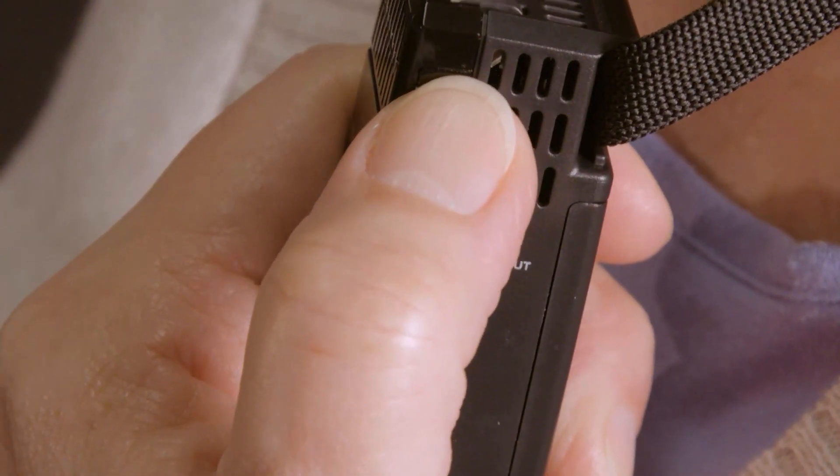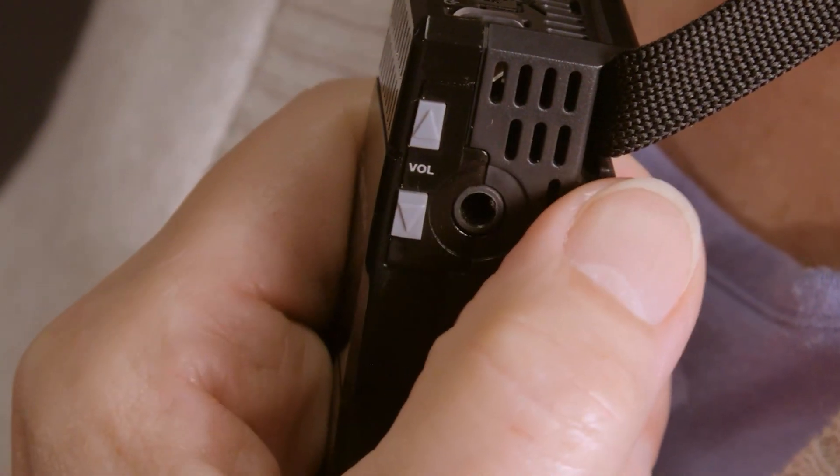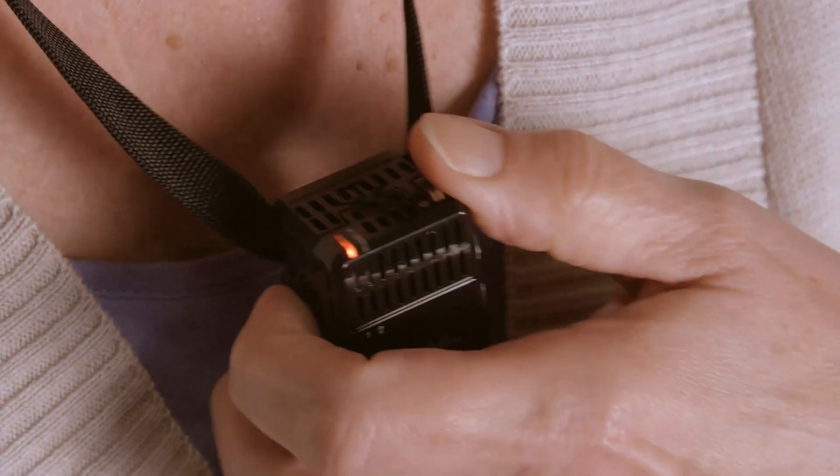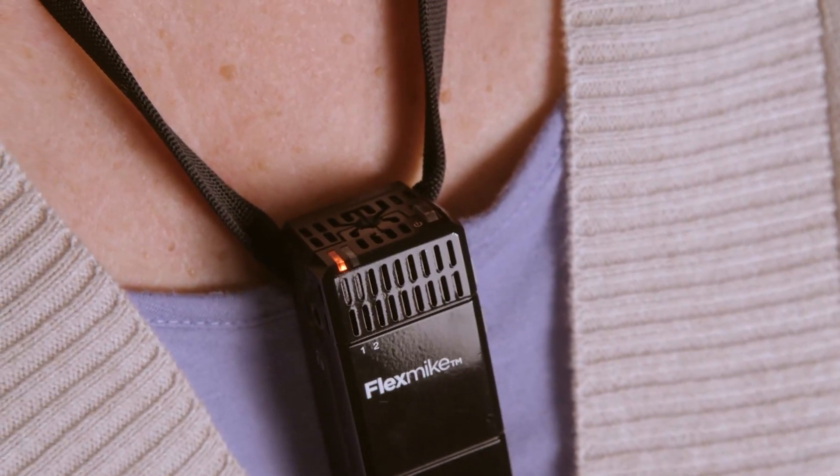If you need to make an adjustment, you can use the up and down buttons on the flex mic. If the volume is still too high or low, you can make further adjustments at the system or the media connector. Once the volume is set, teachers usually don't need to adjust it throughout the day. Just begin teaching as you normally would. If you want to have a private conversation or stop the flex mic for any reason, just tap the power button and the mic status light will turn red and your microphone is muted.